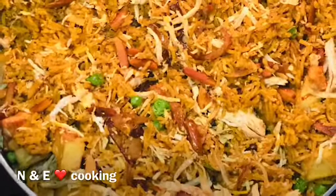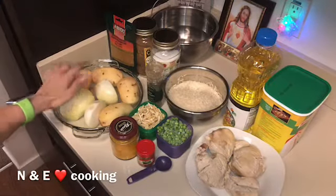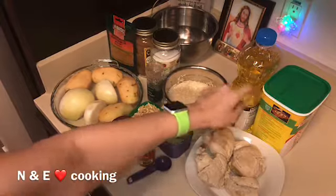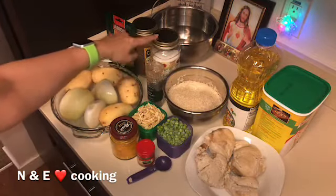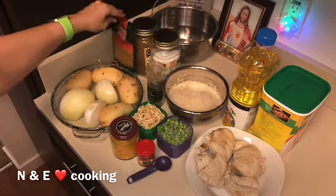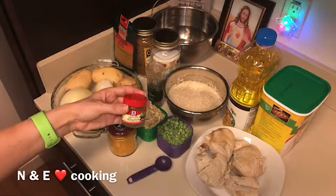Today's recipe will be Iraqi biryani. The ingredients are: one and a half onions, four potatoes, one cup almonds, one cup defrosted peas, two boiled chicken breasts, chicken bouillon powder, oil, two and a half cups basmati rice, pepper, salt, biryani spice, turmeric powder, and allspice.